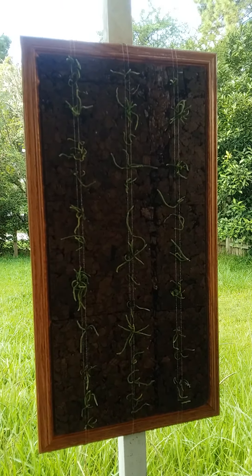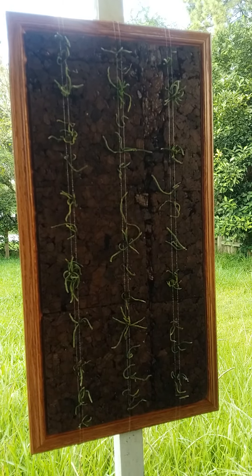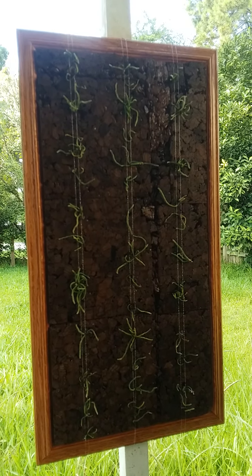I'm showing you my ghost orchid project that I'm working on. I've had these guys for about three months now.